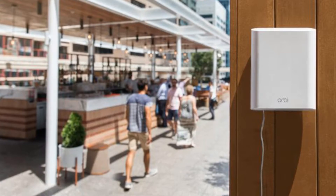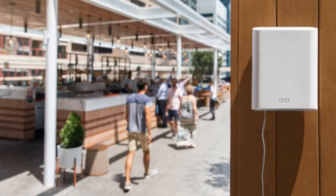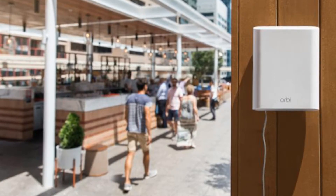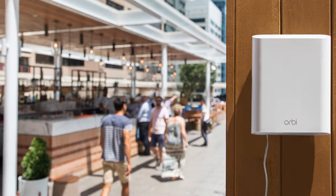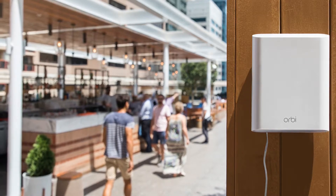Like the indoor Orbi satellite, the outdoor model communicates with other Orbis over a dedicated wireless channel, called Fast Lane 3 by Netgear, so you don't need to wire it into your Ethernet. Netgear claims that Fast Lane 3 provides up to 1.7 Gbps backhaul between units.